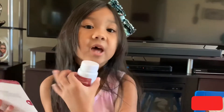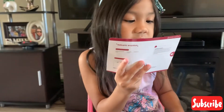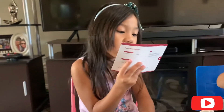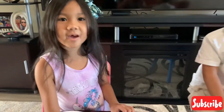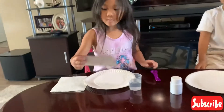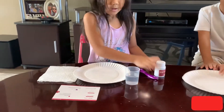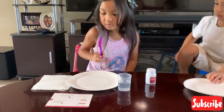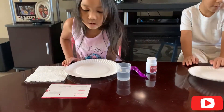Let's do magic sand! First we need magic sand, and we also need water, six measuring spoons, two glasses, three plates, five tissues — that's it! Hey guys, we have everything we need. So we have one magic sand, and water, and a measuring spoon, and plate, and a tissue.